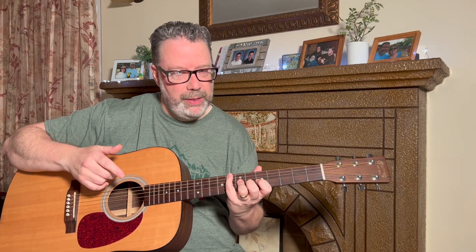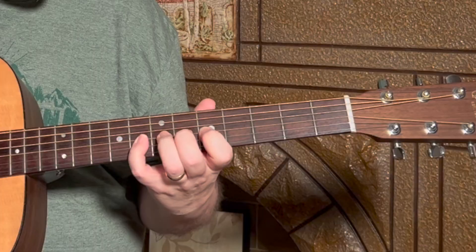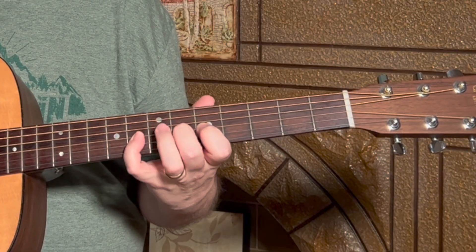With the pinky it's the same idea — one, two, three, four... I have to really watch my wrist on that one because I want to move it.